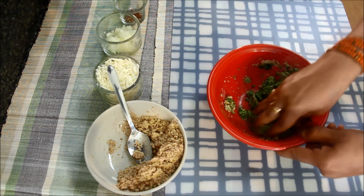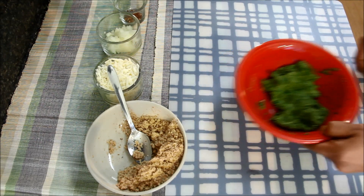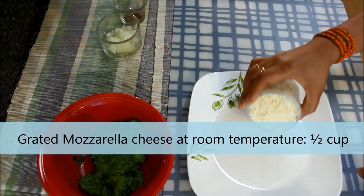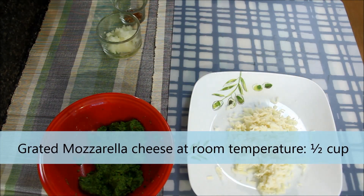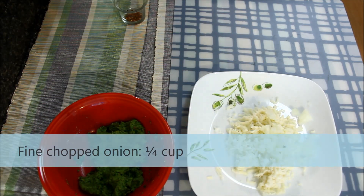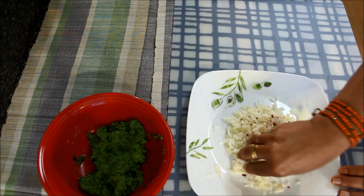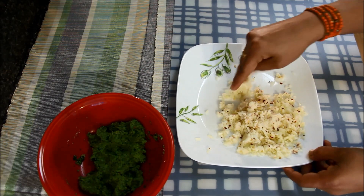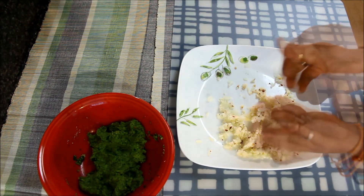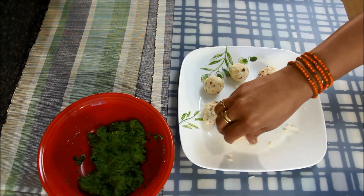If you feel the mixture is too soft, add some more breadcrumbs. Mixture is ready. I'll keep it aside and now I'll mix the stuffing. For this, I'll take 1/2 cup of grated mozzarella cheese which is at room temperature, 1/4 cup of finely chopped onions, 1 teaspoon of red chili flakes, and mix it well with my hands. Now I'll take small portions of the mixture and make round balls. The stuffing is ready.